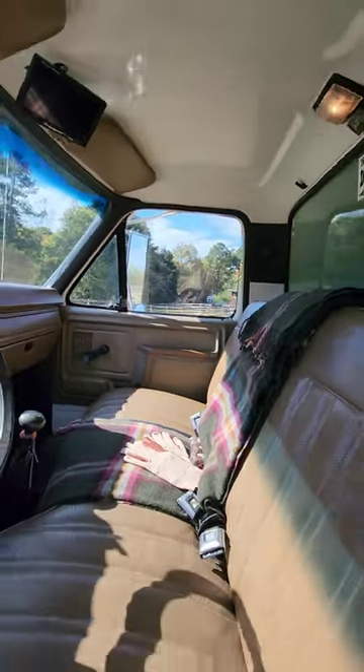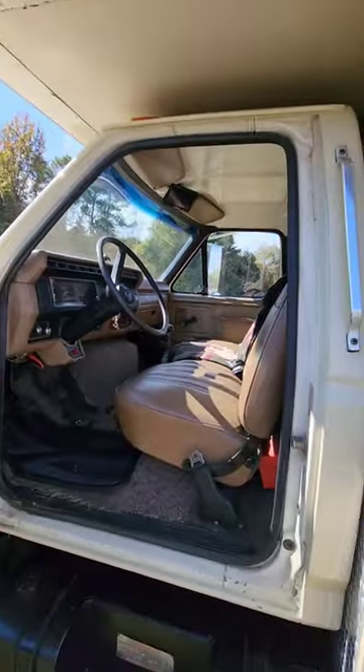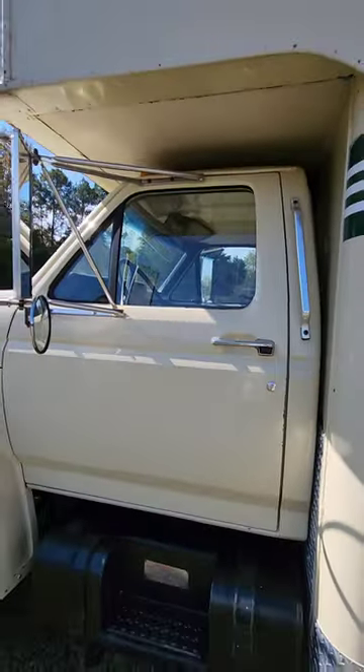That does it for the cab. Does it show you my wheels a little bit?